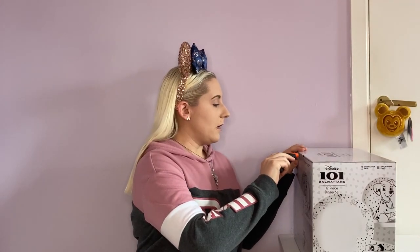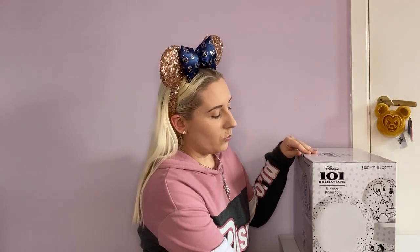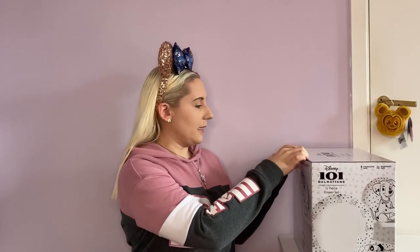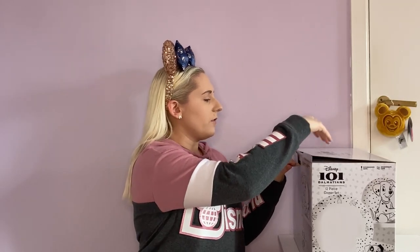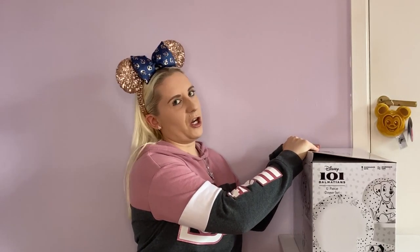So there should be four bigger plates, which seem to be the things that we accidentally smash the most, four bowls, and then four smaller plates. We do have quite a few small plates anyway, but you can never have too many.